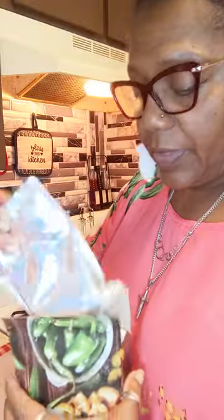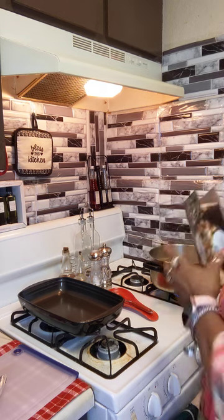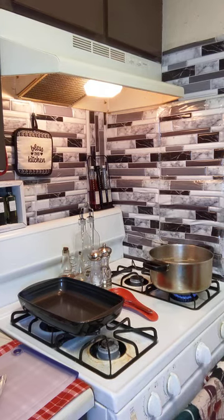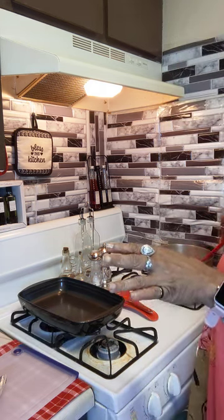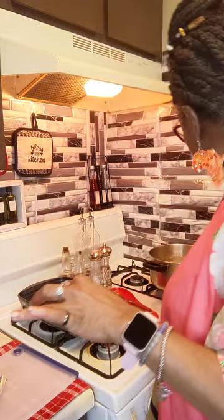We have our cheese sauce and these are the noodles, so I'm just going to go ahead and drop those in there. When I do macaroni, I've been doing this for many many years — I always put a drop or two of oil in my water along with a little salt. We're just going to let that boil now.